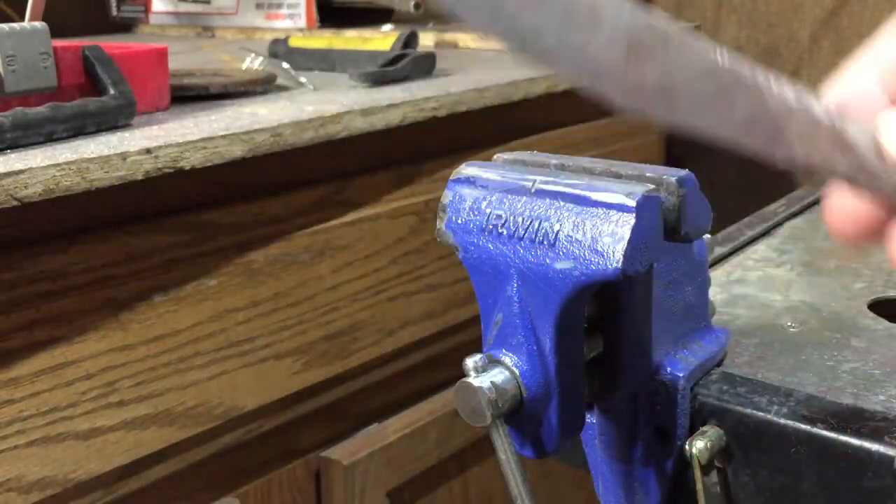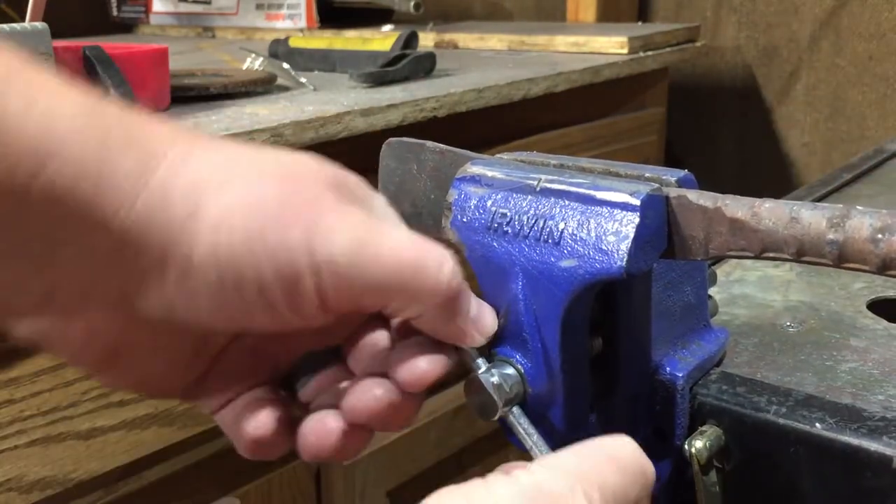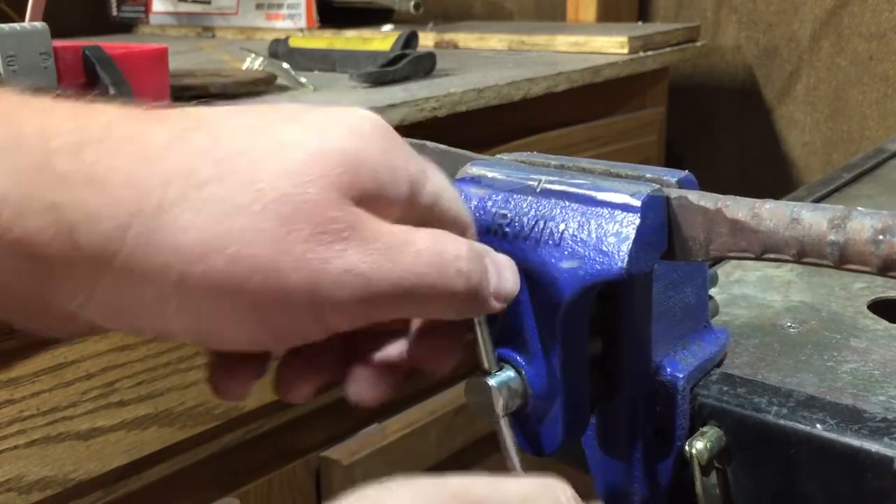Next I am going to use the grinder to trim off the excess handle material. Then we'll take it back to the forge to do the final touches on shaping the handle.